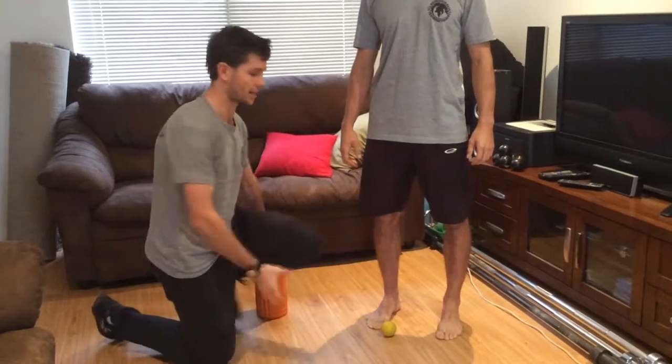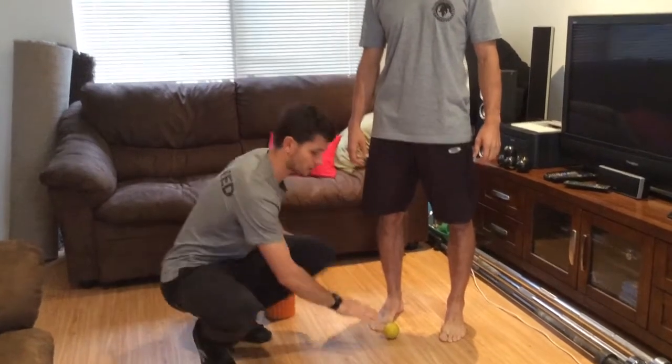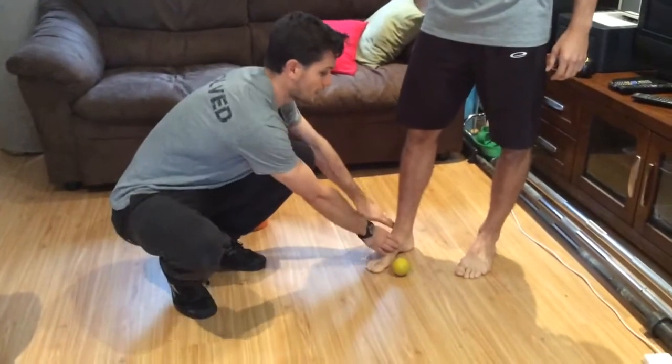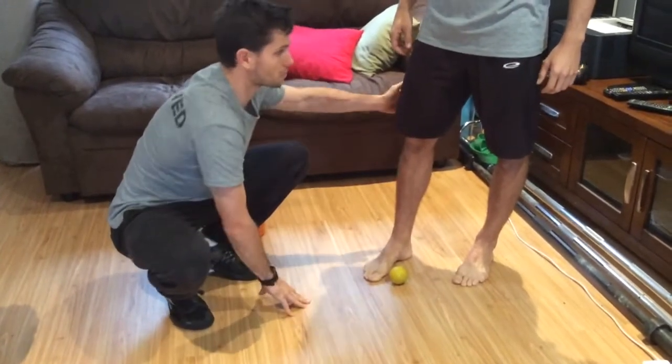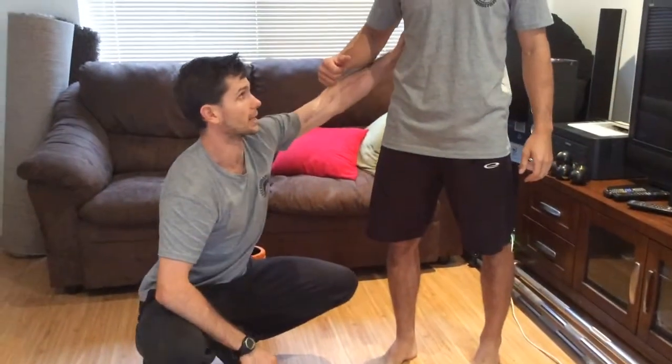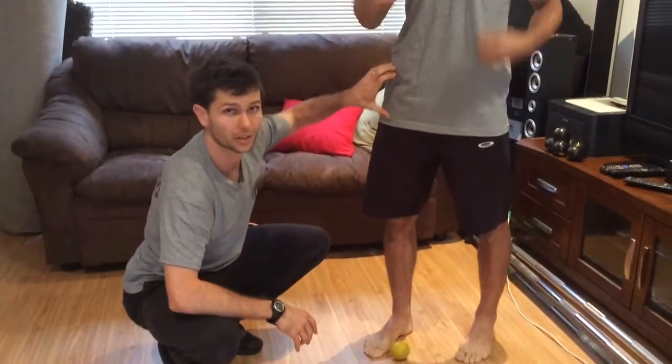The approach that we take is a ground up approach, so it's pretty simple — we literally start at the ground. The next contact from the ground is going to be your feet, you work up to your calves, your adductors, your TFL, your lower back, T-spine and your hips as well.